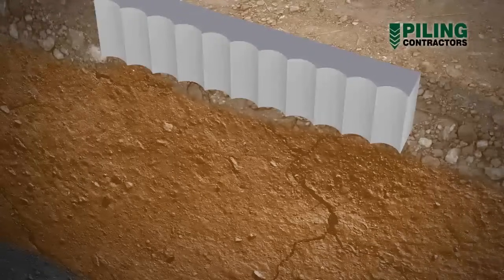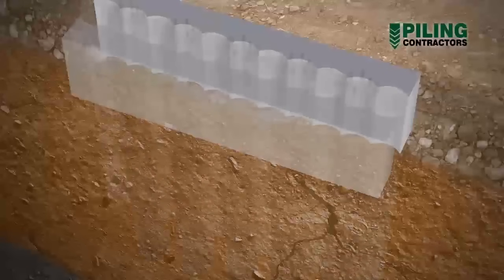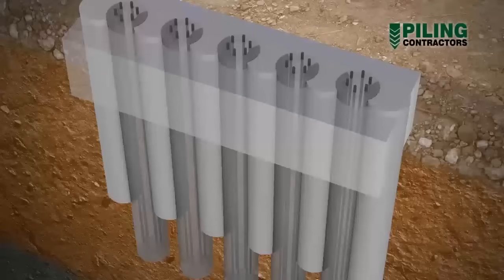Often polystyrene or timber void formers are used to obtain the scalloped shape of the inner face of the guide walls. Once the guide wall has developed sufficient strength, the piles are constructed through it.